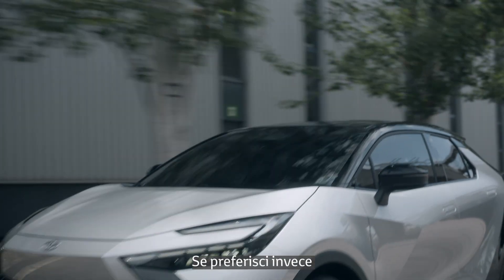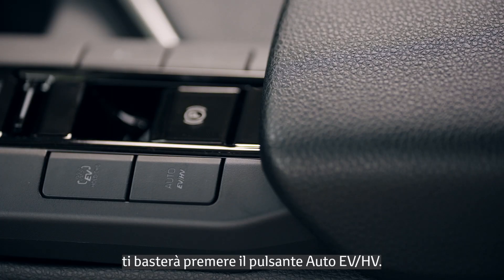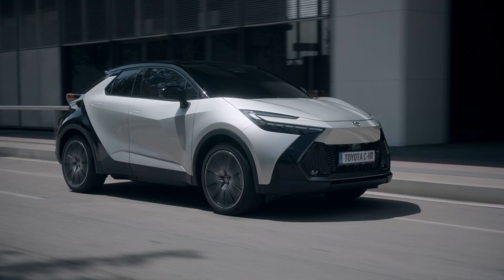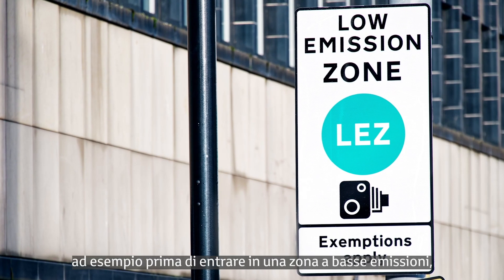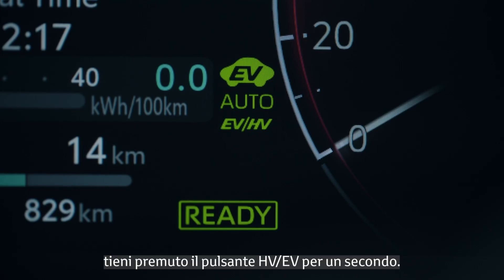And if you prefer the system to automatically select the optimal mode, simply push the Auto EV-HV button. To recharge the battery, for example before entering a low emission zone, press and hold the HV-EV button for one second.